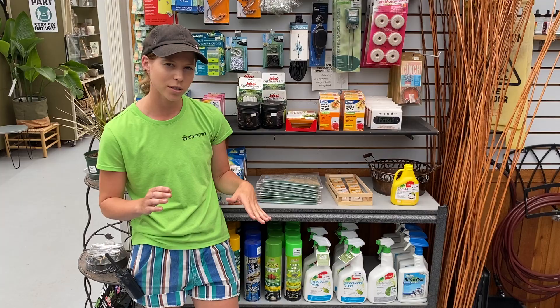If you want to take a little bit more extreme measures, this insecticidal soap — it's just a fragrance and colour-free soap. Wash the plant leaves with it and that usually works right away, really well.